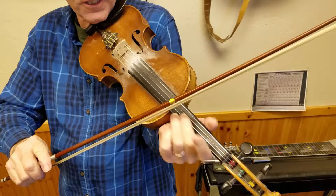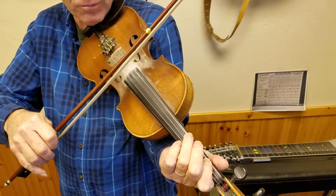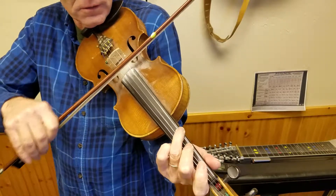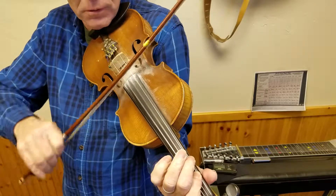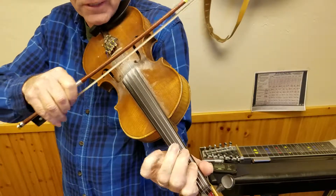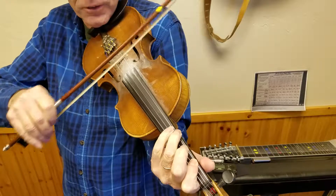I hope you like my little smiley face here — it's meant to help you view the bow going back and forth better. Then one more thing, going back up: that's A and E, B and E, C natural and E, C sharp and E.